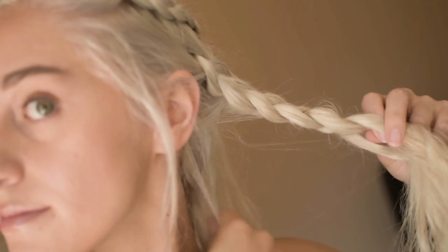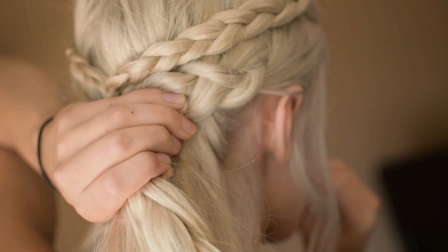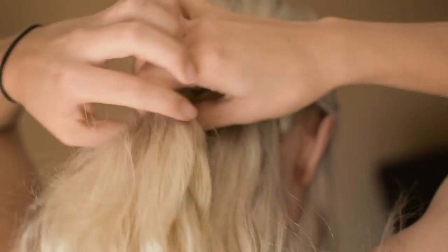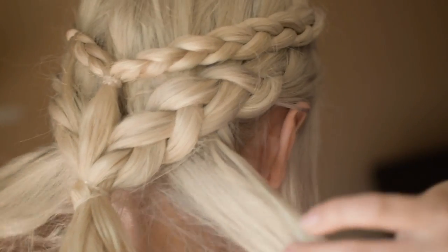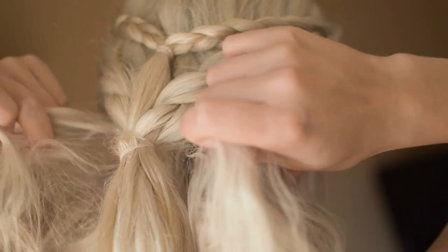Once you're done with the second Dutch braid, bring it to the back of your head. Then take out the elastic hair tie from your first Dutch braid and retie both of them together. Now grab two small sections from underneath the Dutch braids and crisscross them around the hair tie.